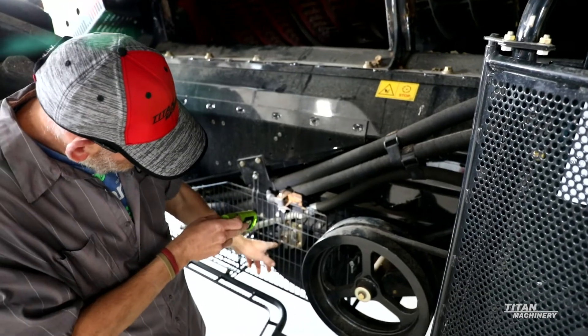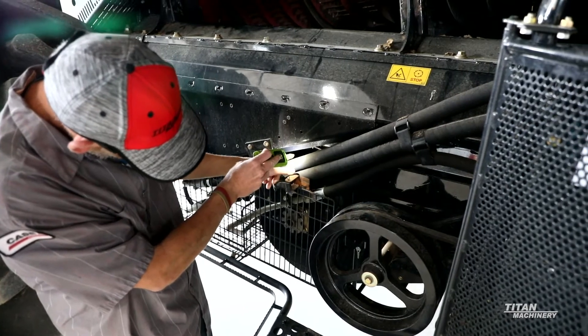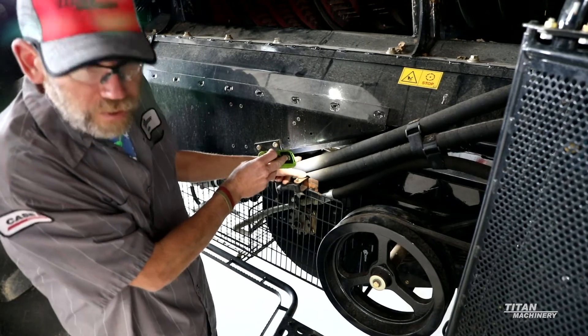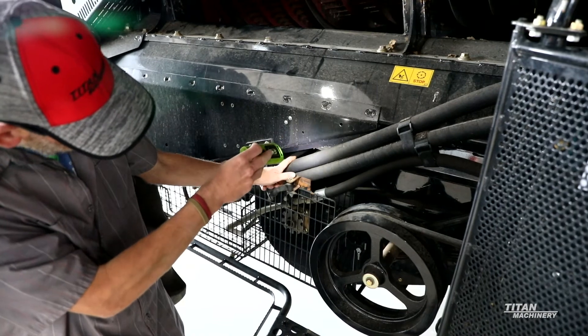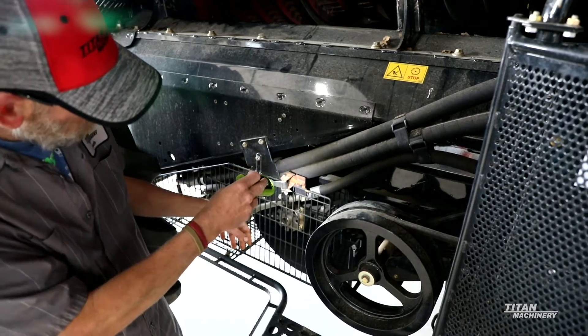Another thing you want to look at is your cleaning fan. Just kind of look in, spin it around by hand, make sure you don't have any of the blades that are getting bent or any of the holders that are getting cracked up. If you start getting cracks on them and let it keep going, your fan can actually start breaking apart.